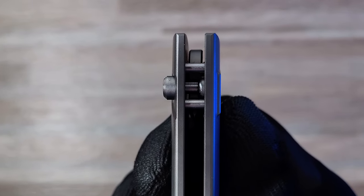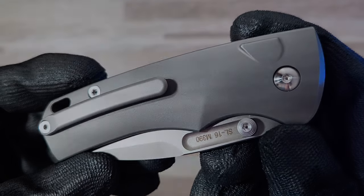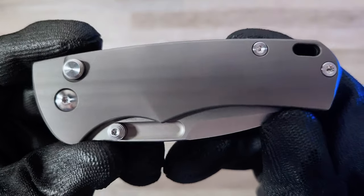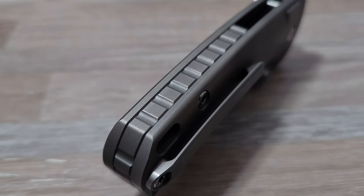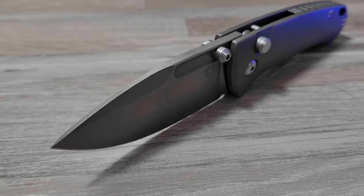The simple design, size, and button lock piqued my interest so I decided to give it a try. The build quality seems solid with full titanium scales, a nice bead blast on the blade and handle, and T8 torque screws all around — which I appreciate as I enjoy taking apart my knives. The drop point has a nice swedge running along the spine, a flat grind, and rides on bearings.